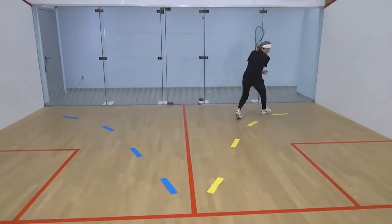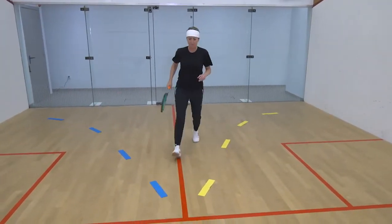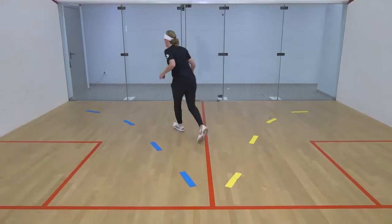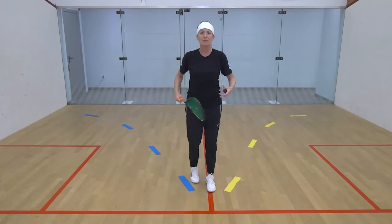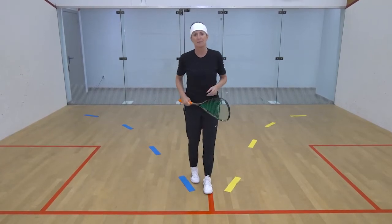Left foot out, right foot down, right foot out, left foot down. Try and do that over and over again so you feel comfortable with your feet.